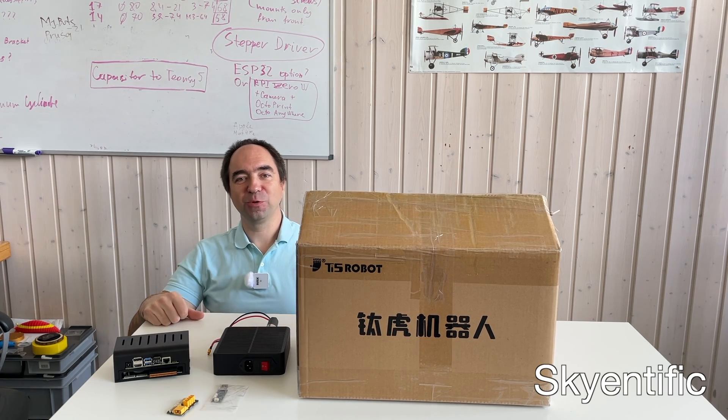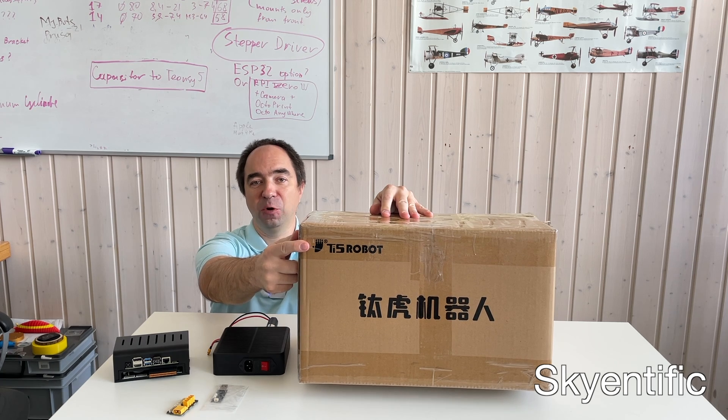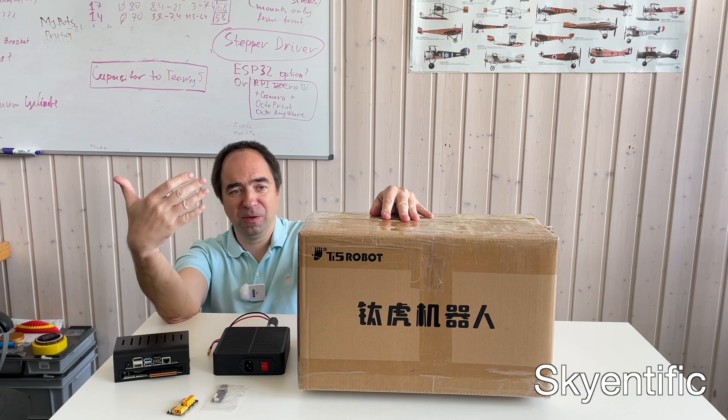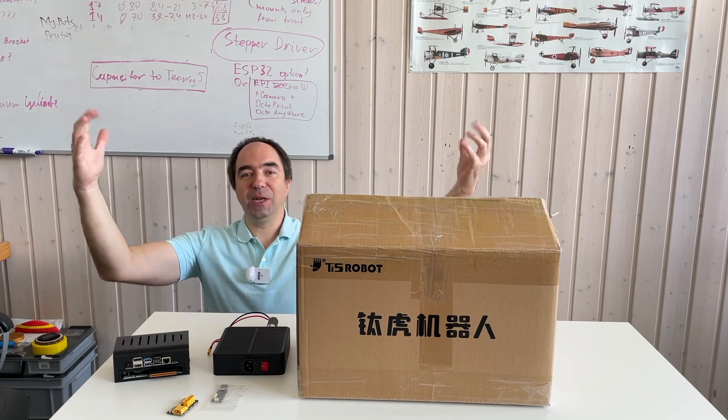Hello and welcome to my channel. Today I would like to show you this robot arm from the company TE5 robot. I have no idea if this robot arm is good or bad, so let's open it, test it, and find out if it's worth the money. Let's get started!